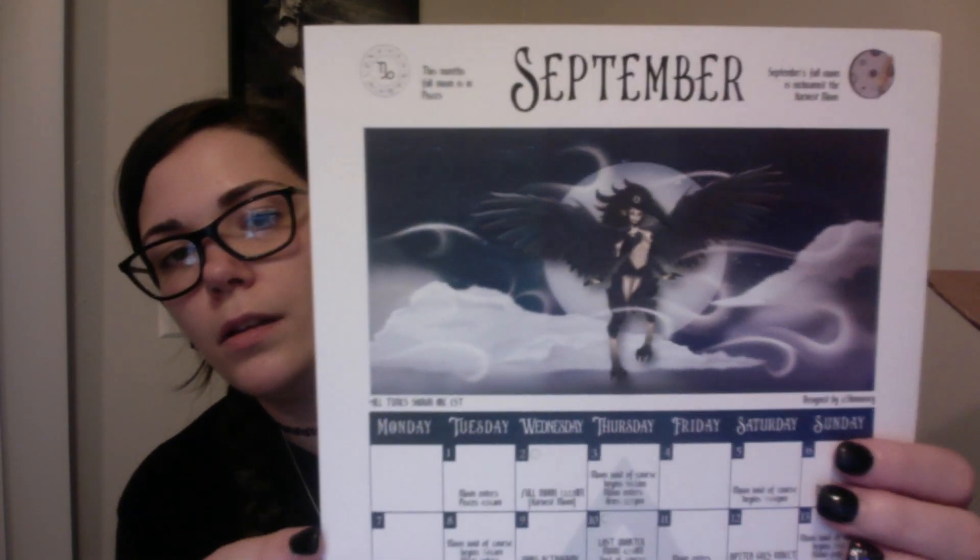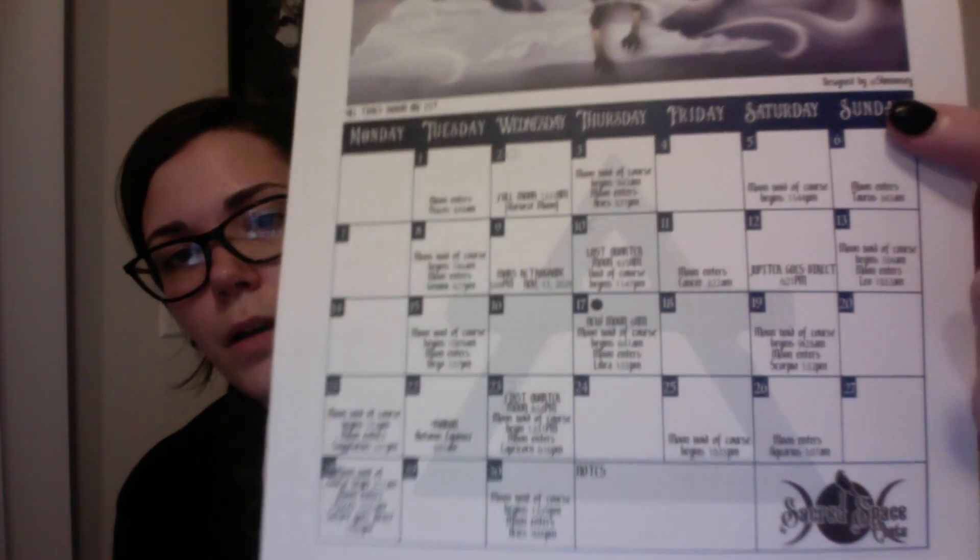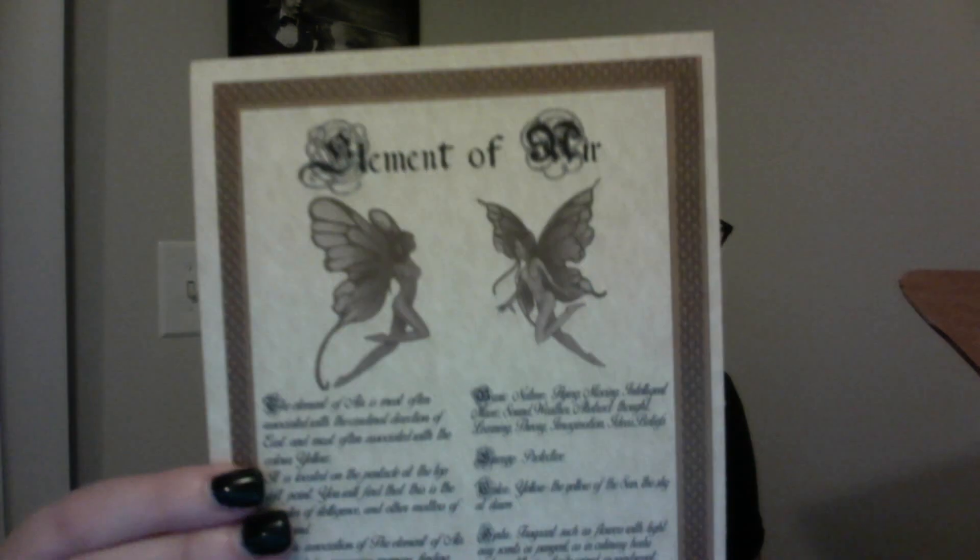We'll set that paperwork aside. Then we have the calendar for the month — very beautiful artwork. And then inside the box we have the elements of air info sheet — it looks like a bunch of information associated with the element of air, like a little book of shadows page. Gorgeous, I love it, and there are some fairies on it.